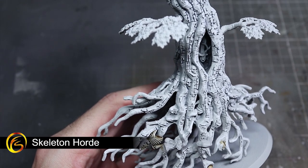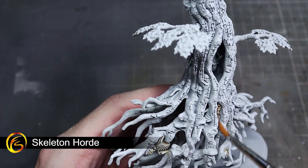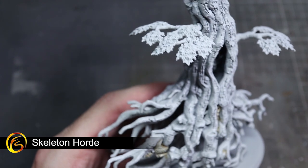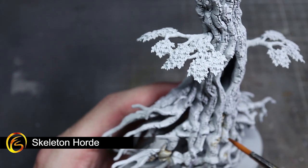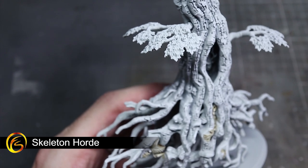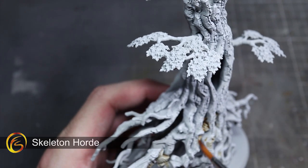Now that each of our miniatures have been dry brushed we can begin to apply our contrast paints. The first of these is Skeleton Hoard, and this will be used straight from the pot over the skeletons tangled in the roots of the Vengeful Skull Root. The paint will accumulate in the recesses providing shading, whilst also giving the surfaces a bleached bone colour. The contrast paint will also complement our earlier dry brushing by pulling away from the harder edges, creating a simple edge highlight.